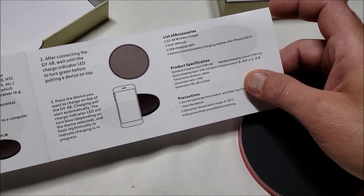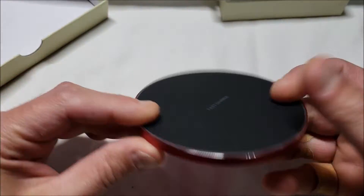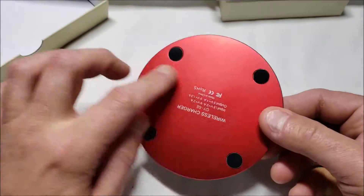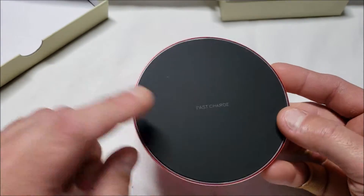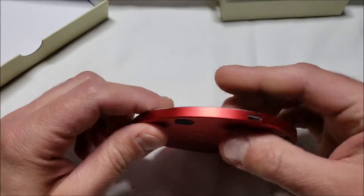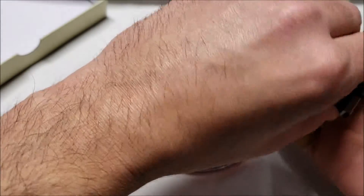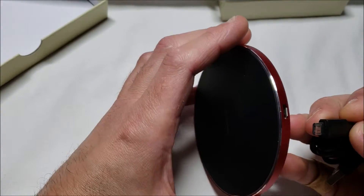No power adapter is included, of course. It's lightweight and has a nice aluminum finish with fast charge, non-slip feet, and here is the micro USB port.